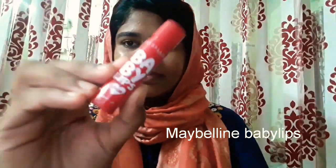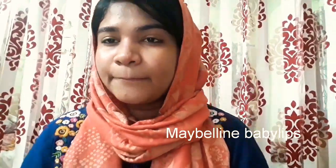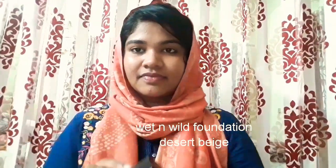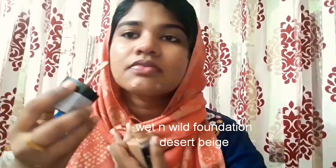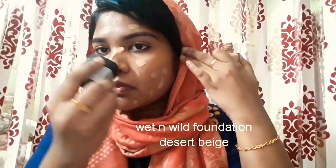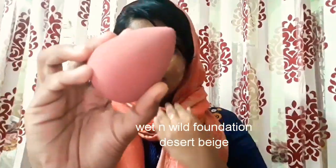Now it's time to moisturize your lips. I'm taking the Baby Lips lip balm from Maybelline and applying it onto my lips. Then I'm going to apply a foundation — this is the Wet and Wild foundation in the shade Desert Beige, my perfect match. I'm applying it all over my face and then blending it evenly with a wet damp beauty sponge.